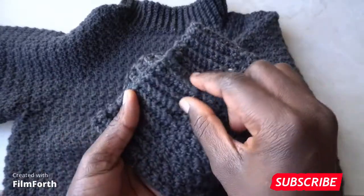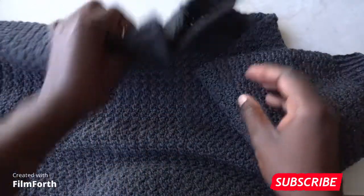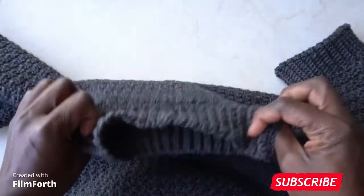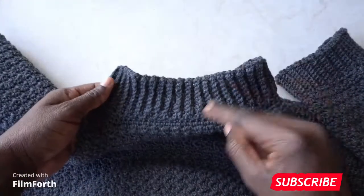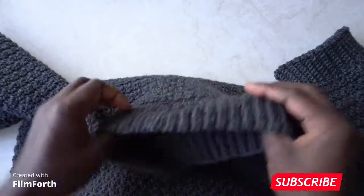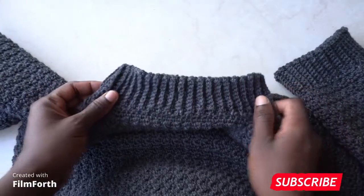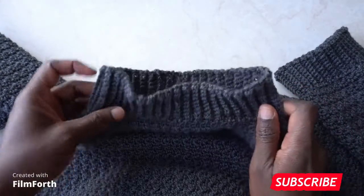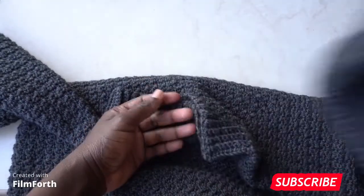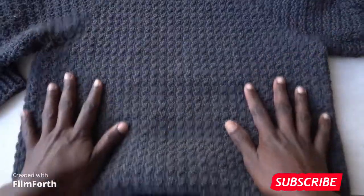I also did the same for the neck — I made a ribbing for it. All you do is attach your yarn anywhere at the end of the stitches, make single crochets all across, turn your work, and do exactly what you did at the bottom. And that's all you do — your sweater is done!